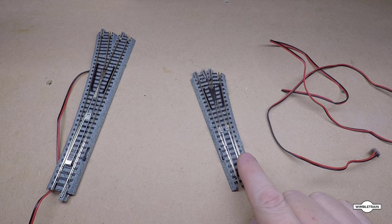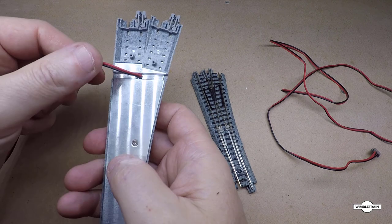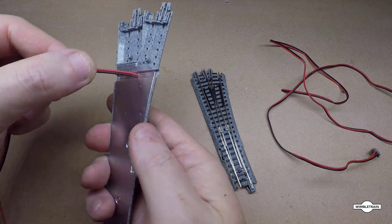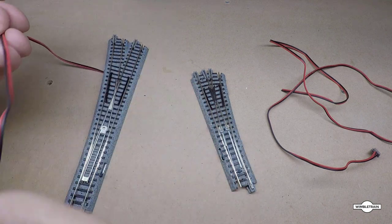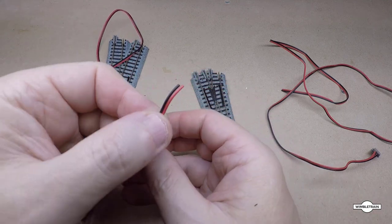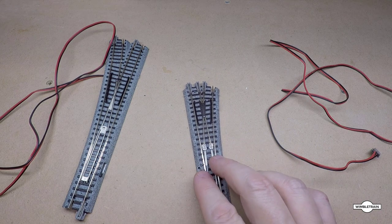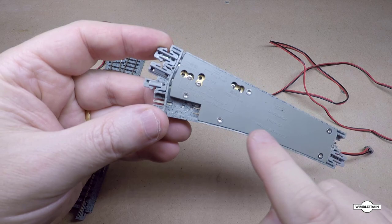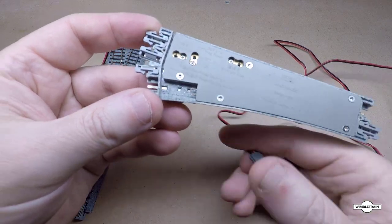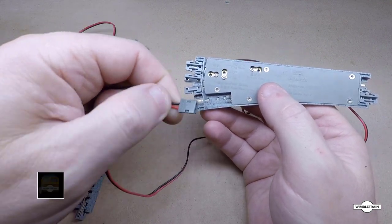These are both the N gauge versions. The number six actually has the wire pre-wired in there, so you can just run that out to the side or straight down through your baseboard. With the number four it actually has a plug-in lead — you can see the two little pins in there and this cable, which will only go in one way.